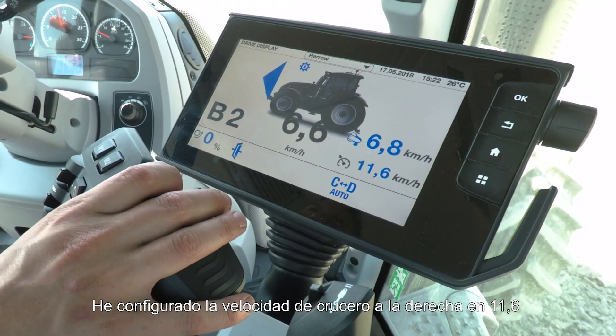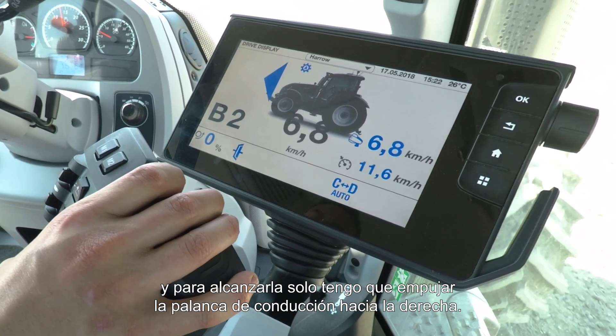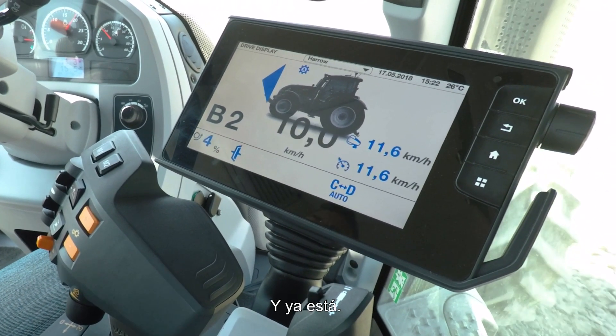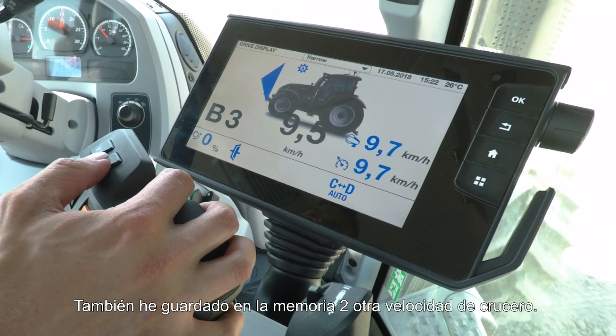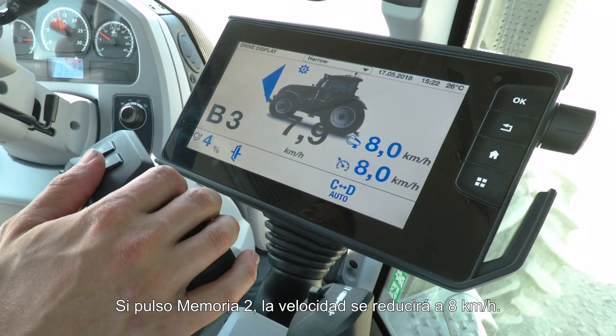I have set on the right-hand side a cruise speed of 11.6, and I can go there simply by pushing the cruise lever to the right-hand side. I can then adjust that with the little thumb wheel at the bottom. I also have saved on memory 2 another cruise speed, so I'm just going to press memory 2 and we'll slow down to 8 km/h.